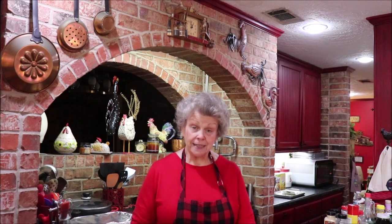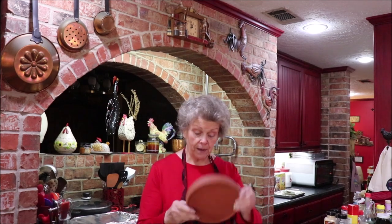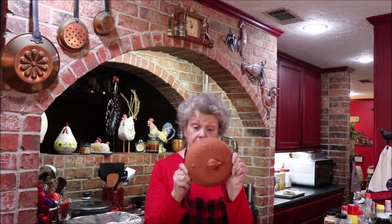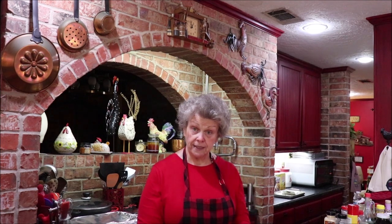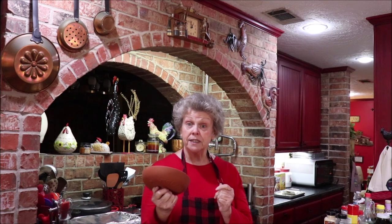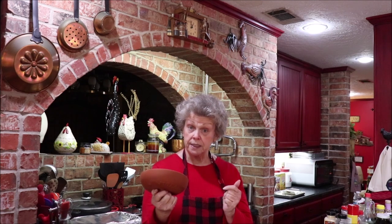I'm a gadget gal and I found a Norpro garlic roaster. It has a little clay bottom — it says Norpro on the bottom — and the inside is glazed but the outside is not. It says garlic or tortilla, so you can heat your tortillas in this but you can also roast your garlic in it. Because it's clay, you have to soak it in water 10 to 15 minutes before you use it in the oven.